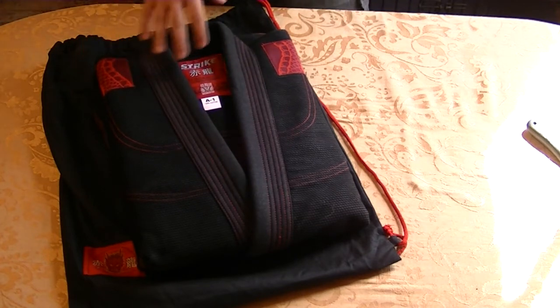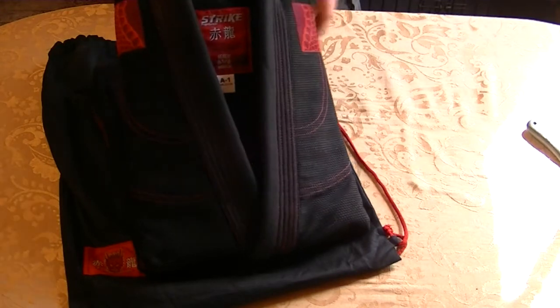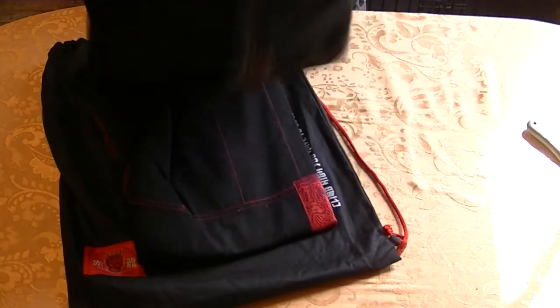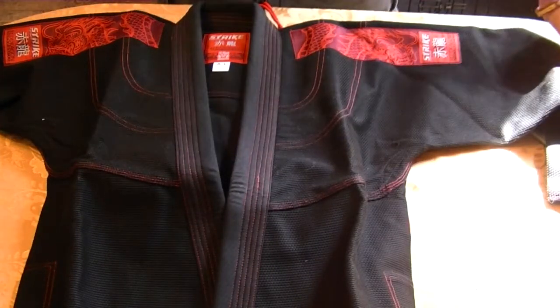I think actually the contest winner's Gi shipped out the same day mine did to review. They may actually be doing the same exact thing as I am right now. So let's get some first impressions real quick here.